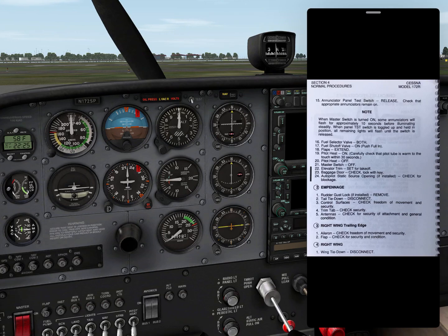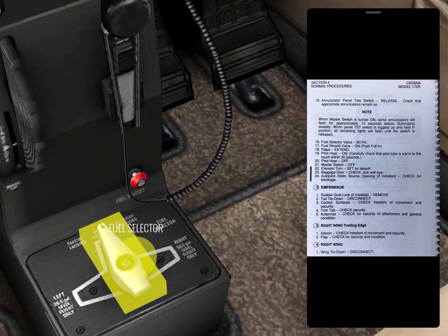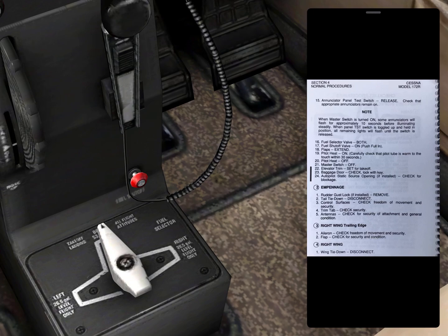Note: when master switch is turned on, some annunciators will flash for approximately 10 seconds before illuminating steadily. When the panel test switch is toggled up and held in position, all remaining lights will flash until the switch is released. Fuel selector valve — both — check. Fuel shutoff valve is on, full in.